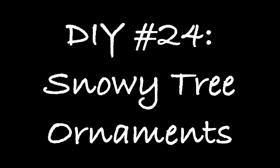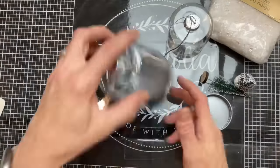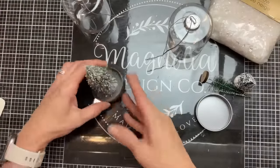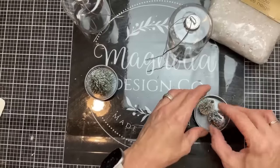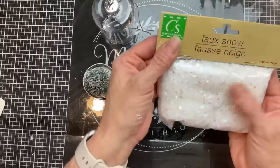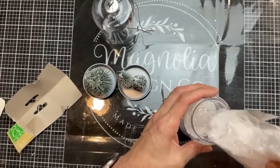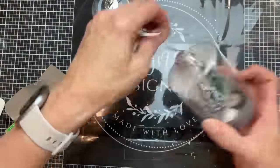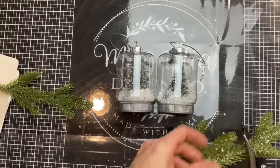For DIY 24, we're going to make these snowy tree ornaments — super easy — using this empty ornament from Dollar Tree, some little trees, and snow. Just glue your tree or a couple of smaller trees to the gray base of this ornament, put on whatever you'd like, then add some glittery snow to the top portion. I'm using faux snow from Dollar Tree, putting a little bit in, then putting the trees down inside and screwing on the base — that's really how simple it is. I'll add a little bit of greenery and ribbon or berries to the top.